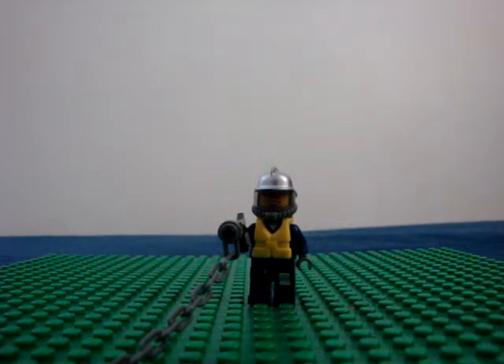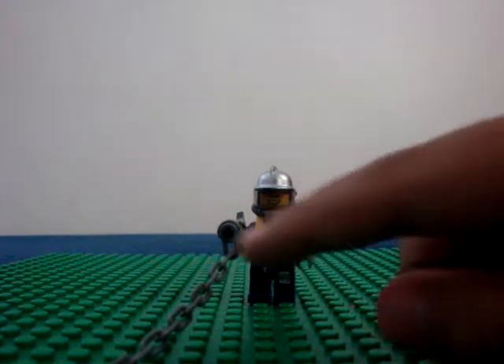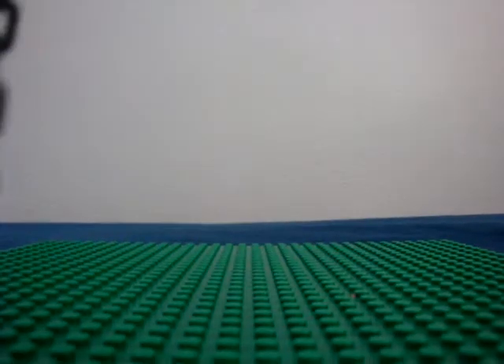Hello YouTube, and today I'm going to be showing you how to make a Lego scuba diver with a harpoon gun. So, let me just assemble it for you and show you the pieces that you will need.